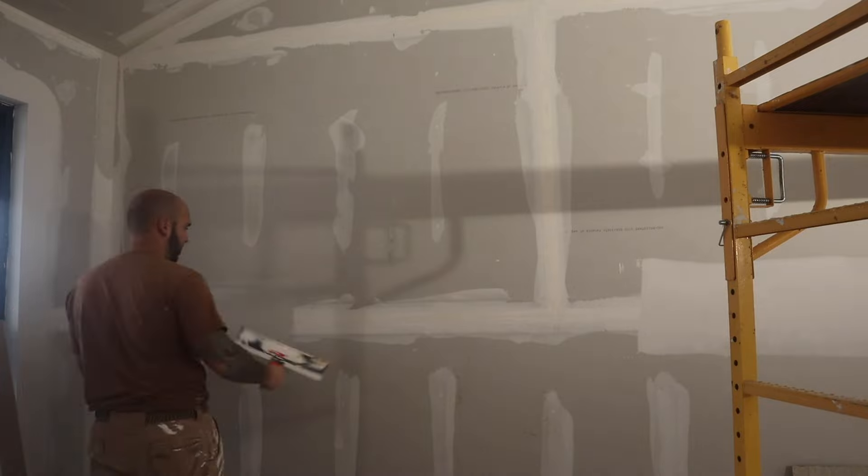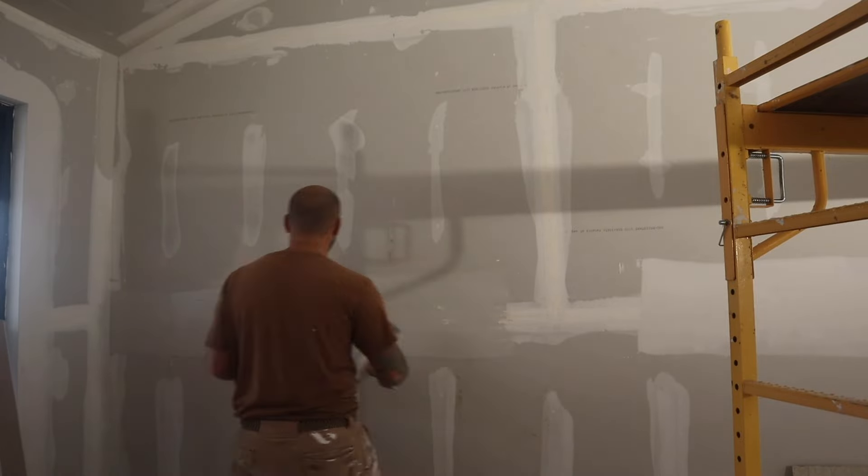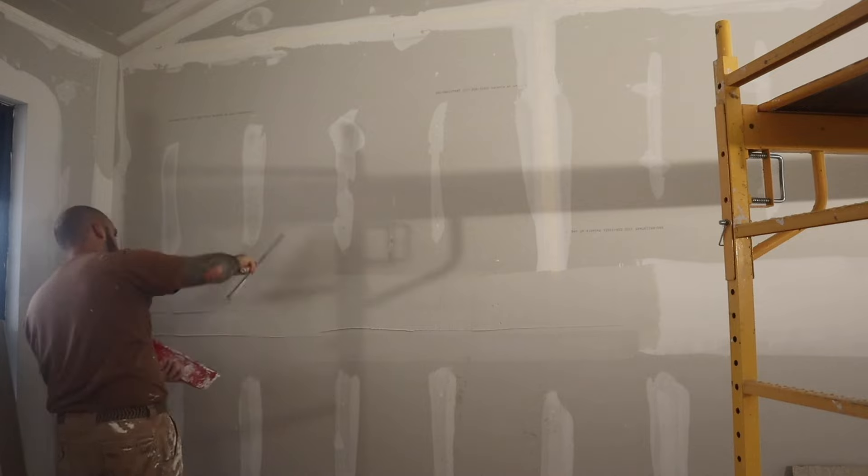I have the second coat ready. I'm starting the second coat on the walls, on all the seams. And now I'm going to do the ceiling.